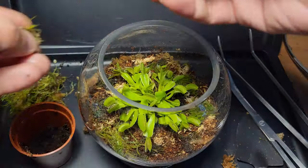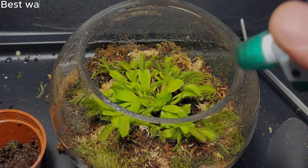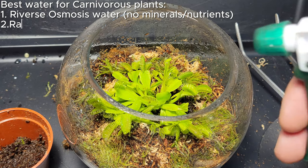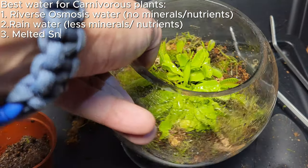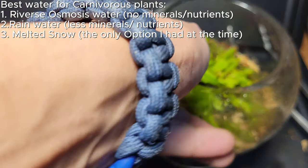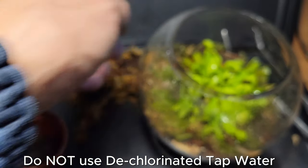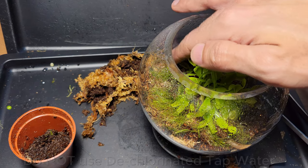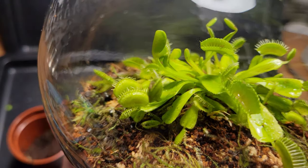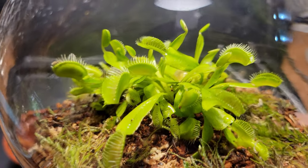It was now time to give it a quick misting. This water that I collected was actually melted snow. The best water to use for carnivorous plants is reverse osmosis water, as it contains very little nutrients. Lacking a reverse osmosis machine, I went ahead and melted some snow. While not ideal, rainwater will work. But dechlorinated tap water sadly will not, because it's still high in a lot of other minerals other than chlorine. These plants live in a bog-like environment which contains very little nutrients inside the substrate or the soil, so most of their nutrients come from what they eat — the insects.